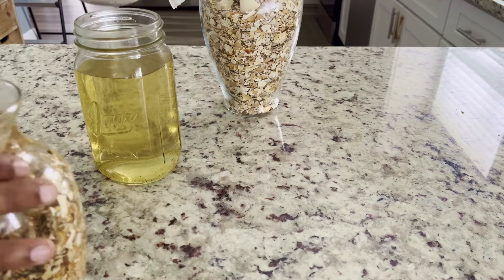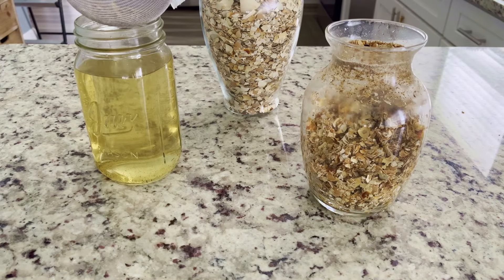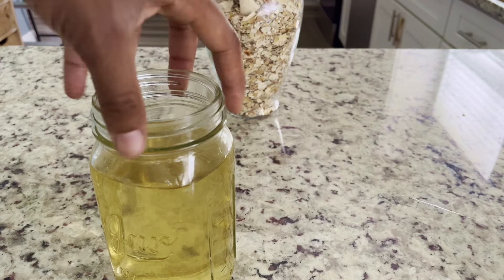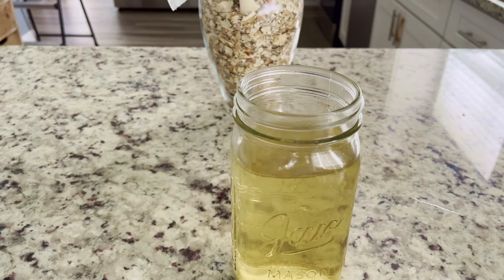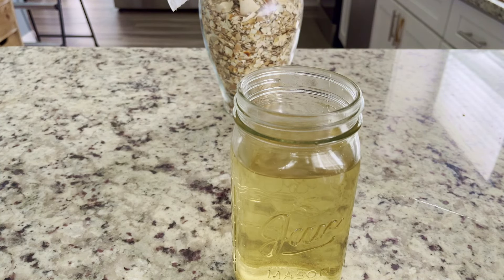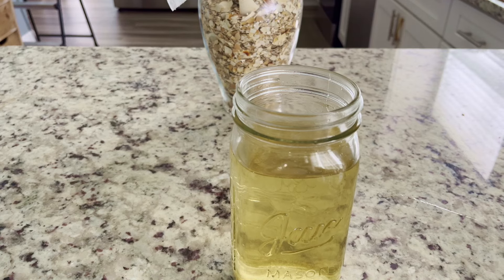After straining the eggshells from the liquid, our fertilizer is all done. Because this solution is now just calcium floating in water, it's perfectly food safe. Mmm, tastes… healthy. But unless you're in desperate need of a calcium supplement, I recommend saving this for your plants.